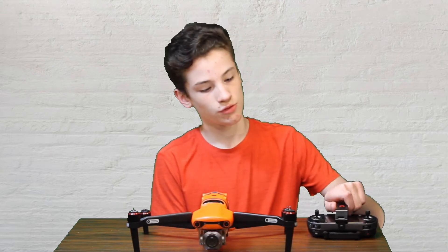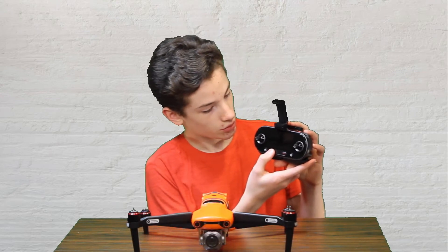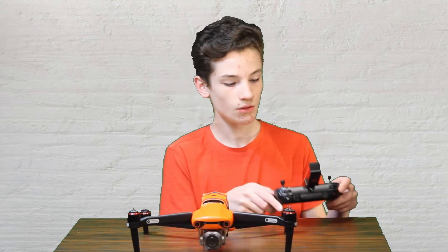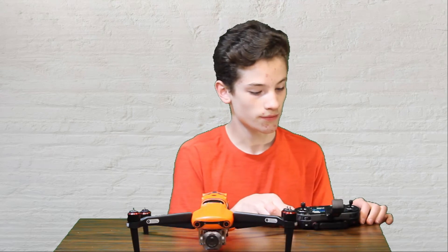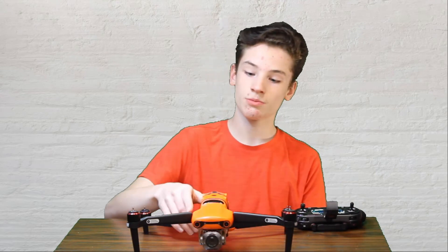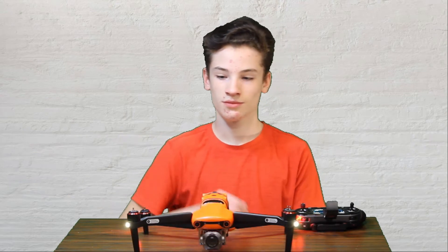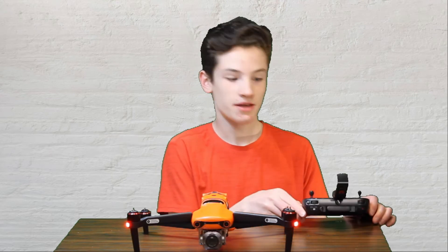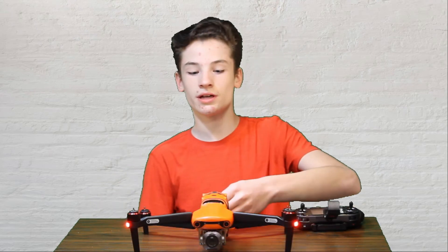Now let's turn them both on. Always turn the remote on first so the aircraft is never without signal. Press and hold the power button. It says powering up — 97% battery on the remote, that's good — and connecting to the aircraft. Now I'll press and pull the button on the battery to turn on the aircraft. They connected! First impressions: it's actually pretty loud just sitting there — the fans are super strong and there's a lot of air blowing out the back.